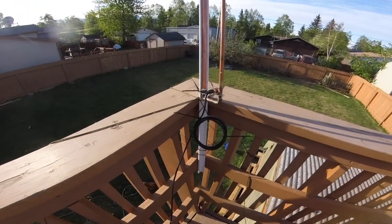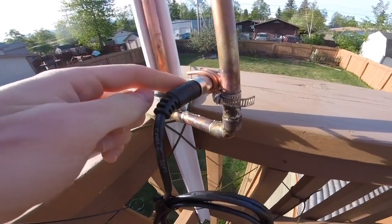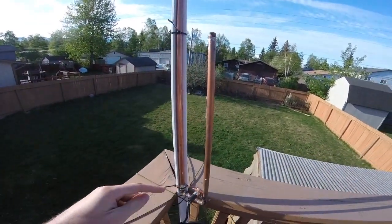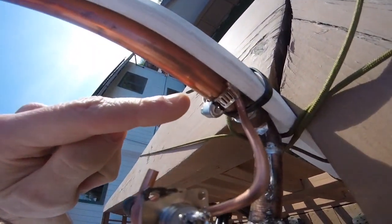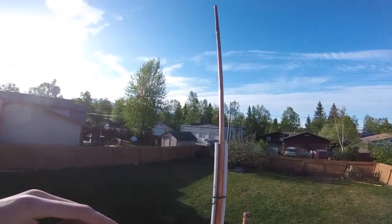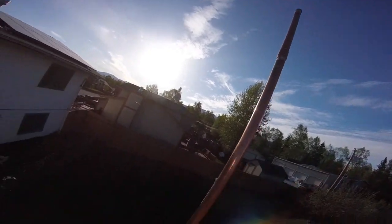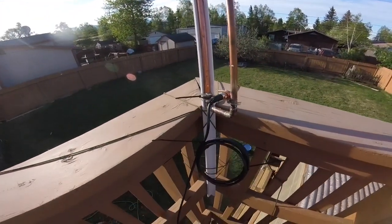Here's a quick overview of the J-Pole we're going to be building. Choke balun, feed point with the shield going to the short stub, and the long end soldered over to the long stub. Got some gear clamps holding it in, some zip ties holding the pipe to the mast, an adjustable sleeve right here — this half-inch sleeve. We've got caps on the ends to prevent water getting in. That's it.